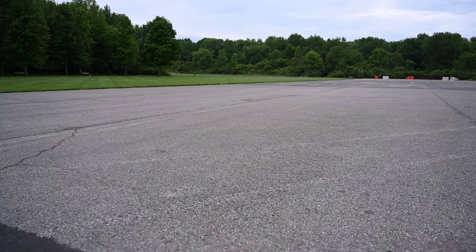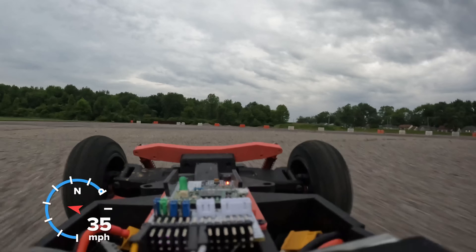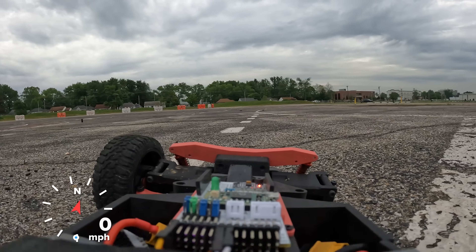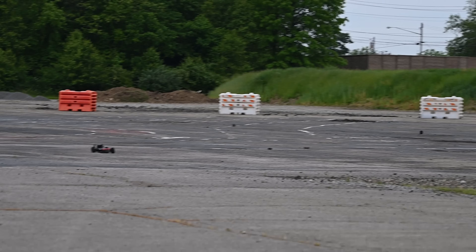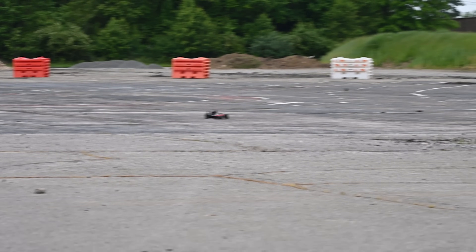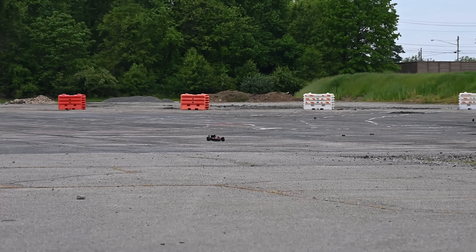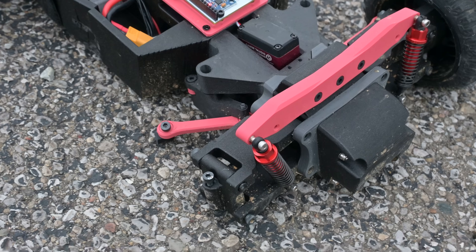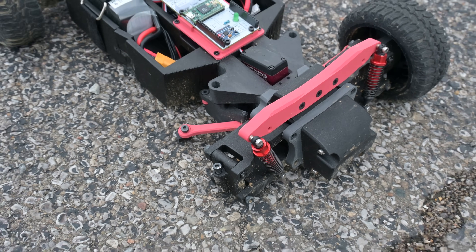Oh, we lost a wheel. The wheel's over there, and the car's over there. That is not what we were looking for. When the car crashed, the piece that acts as the hub and steering arm just ripped off the car. This has actually happened a couple times now, so this part is definitely a weak link.